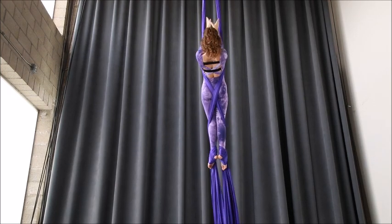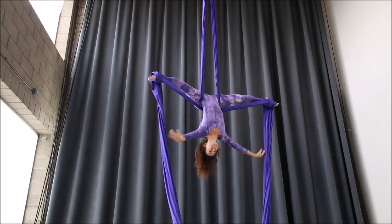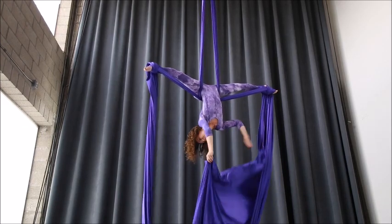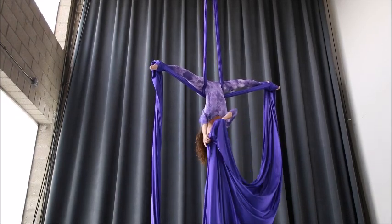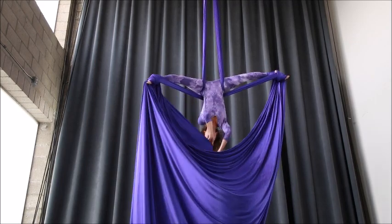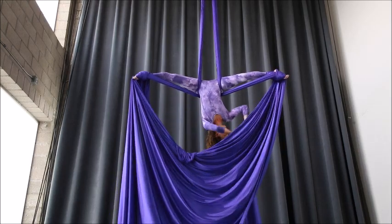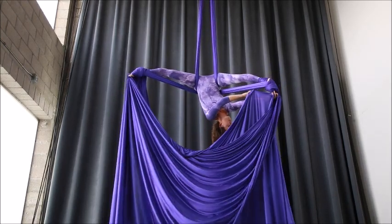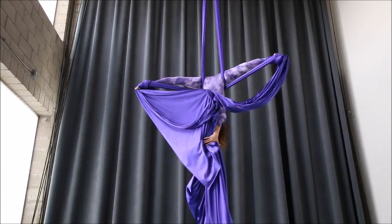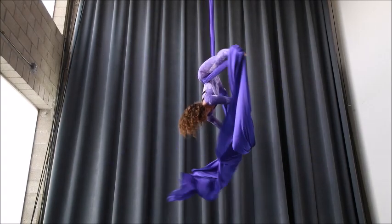You have to keep in mind which silk is closest to your back. Notice it was the left one for me in this entry. So once you're in your crossback, grab the very edge of the tail and slide your hands down. Place the tail in the opposite toe between your big toe and your second toe, and then do the same thing on the other side. Now I'm grabbing the tails and spinning just so you can see this from a few different directions.